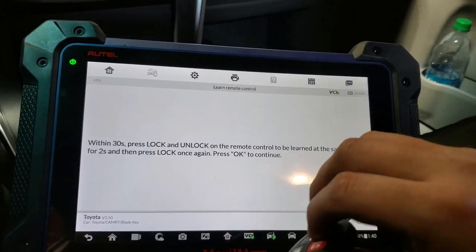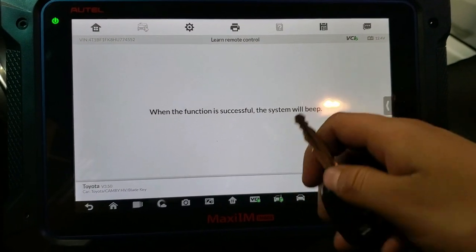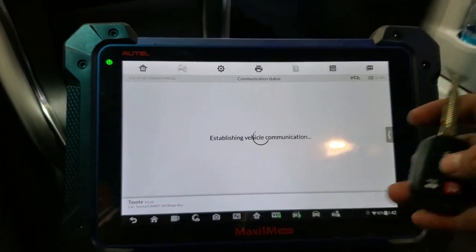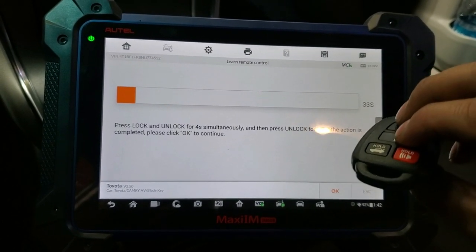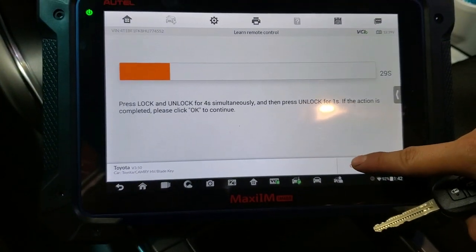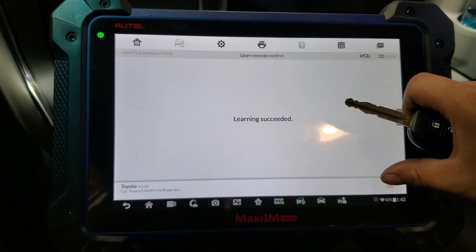Then we press lock at the end. It says here when the function is successful the system will beep. So we have the door open, press OK. I heard the beep — the key is already programmed. Press OK — learn successful.